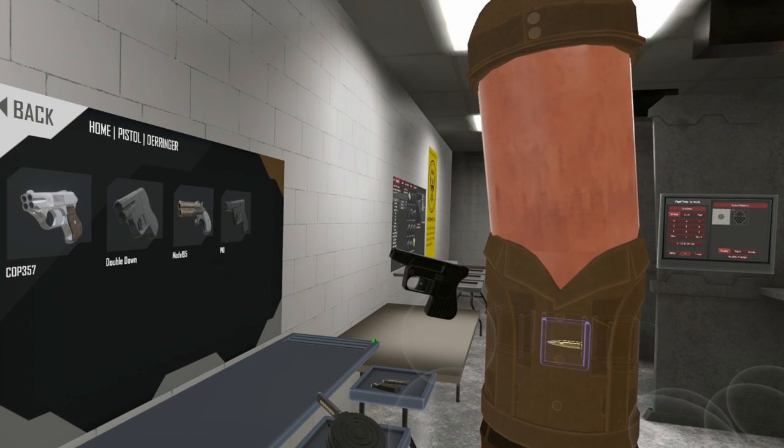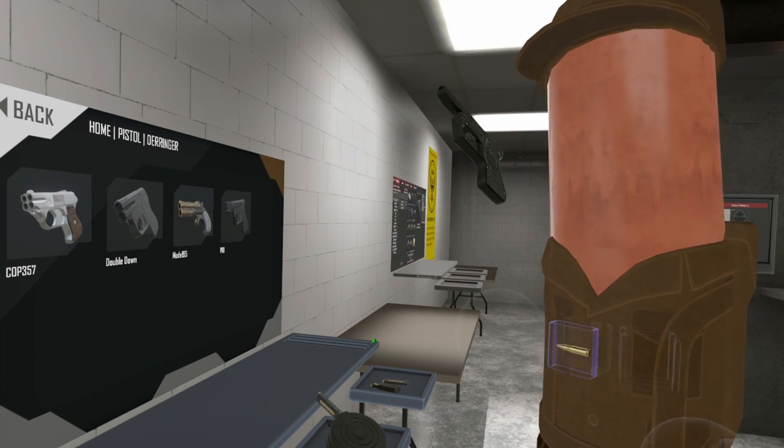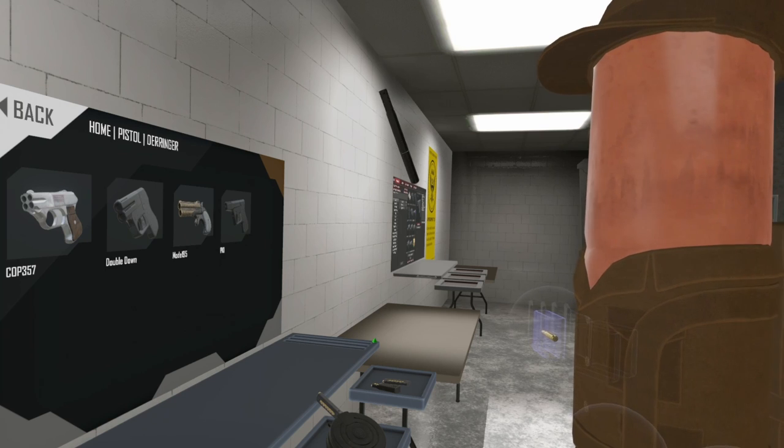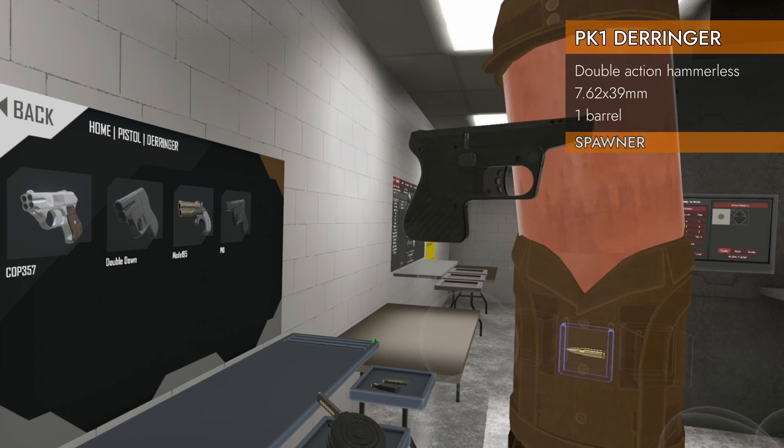Welcome back to H3 Weapon Deep Dive. We've got a Derringer for you today. This is a new one for Update 102. It is a home pistol Derringer — the PK-1.